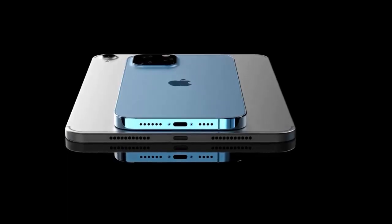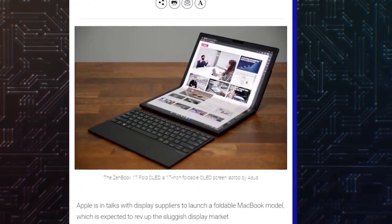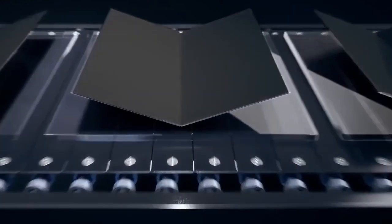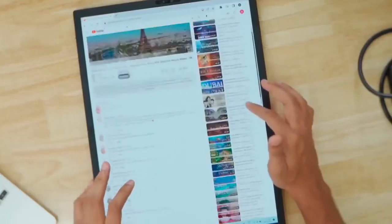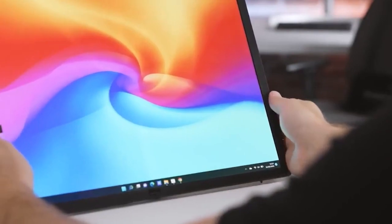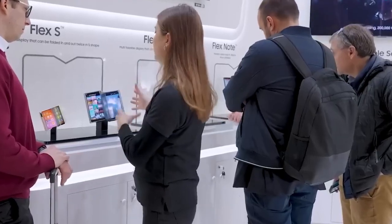However, there is a possibility that the first Apple device with this technology will not be the iPhone. According to Business Korea, citing an unnamed industry source, Apple is now negotiating with folding display suppliers to release a folding MacBook. It is assumed that Apple plans to introduce its first folding laptop in 2025 and release it for sale in 2026. Apple is allegedly negotiating with several folding display manufacturers, with Samsung Display being the most likely to benefit from this new cooperation.